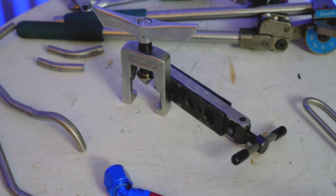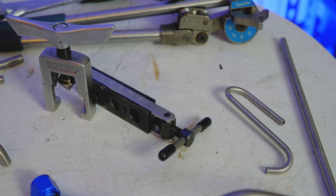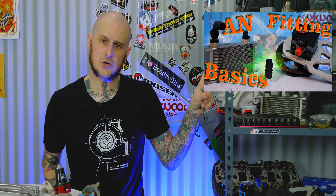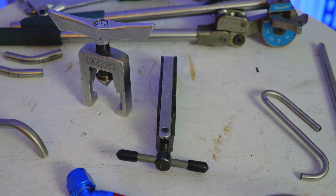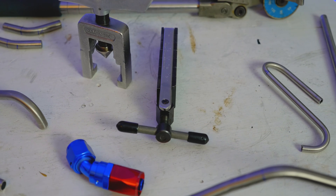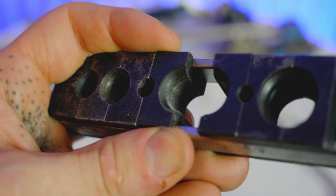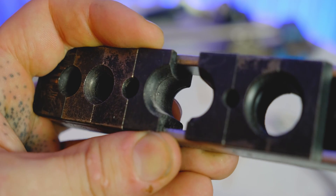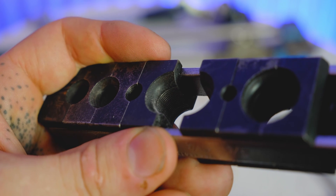Next up are flaring tools. I'm only showing a 37-degree flaring tool here, and there's a reason for that. On stainless steel tubing I only ever use a 37-degree flare. Stainless steel is too hard to do a 45-degree double flare — it's meant to be a 37-degree single flare, which is what AN fittings are. The flaring tool I use is a simple one I picked up from Matco years ago. It takes a lot of hand strength on stainless steel, and it's really intended for softer tubing like aluminum or copper, but it still gets the job done for my needs.